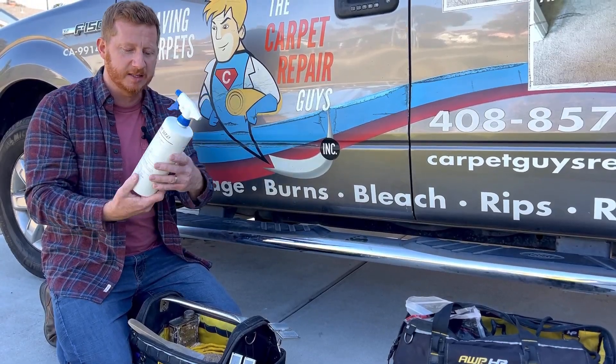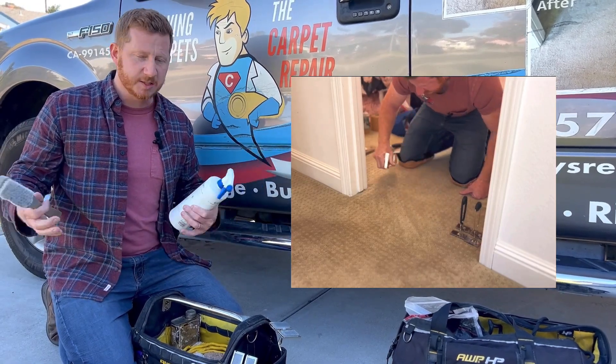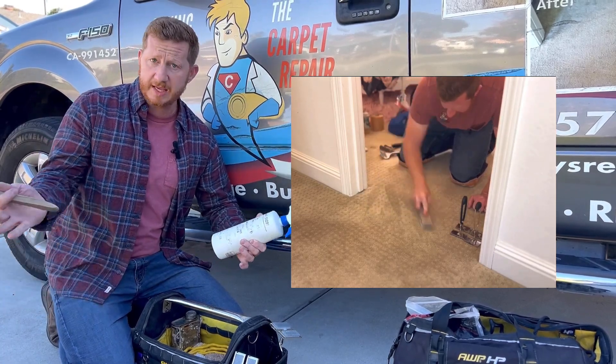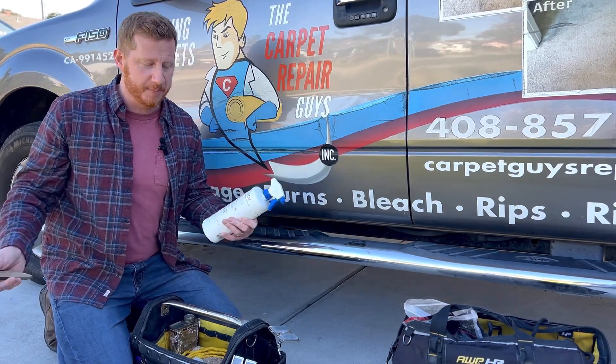This is my favorite spot cleaner — it's Folex. I've used it on every type of carpet and I always recommend my customers get their carpets cleaned after. Some don't want to pay the expense or they want to wait — whatever, they can do whatever they wish. I just want to leave the area that I fix as if nothing happened.